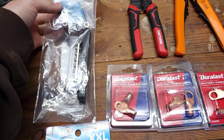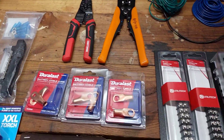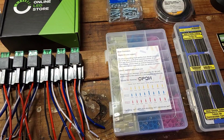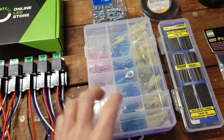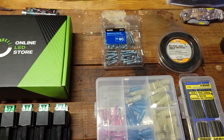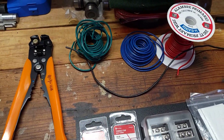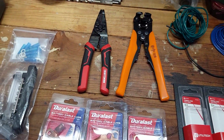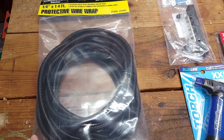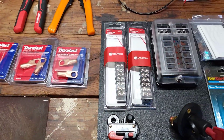I also ordered a distribution block from Amazon — not sure if we'll use it in this project but it was only a few dollars and came with nice heat shrink connections. Also got a new pack of heat shrink connections, regular heat shrink tubing, a pack of small zip ties, electrical tape, some extra wire, wire strippers and crimpers, and some quarter-inch loom — we're going to loom everything up when we get done.